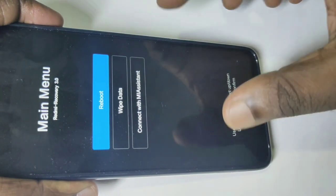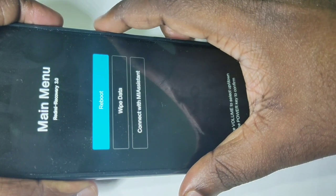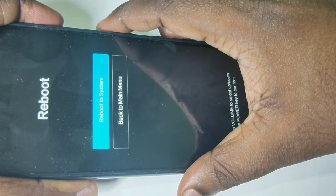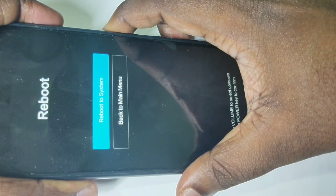You can see it has selected reboot. Press the power button to reboot this mobile phone — press it one more time to reboot to system. Now it's rebooting, please wait.